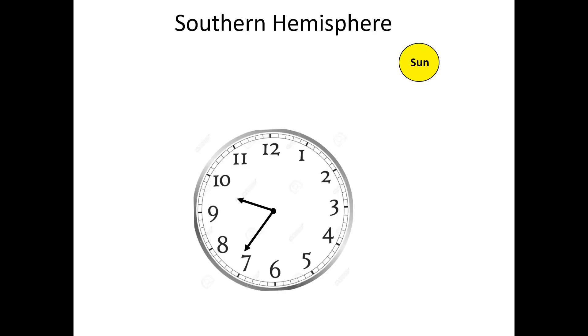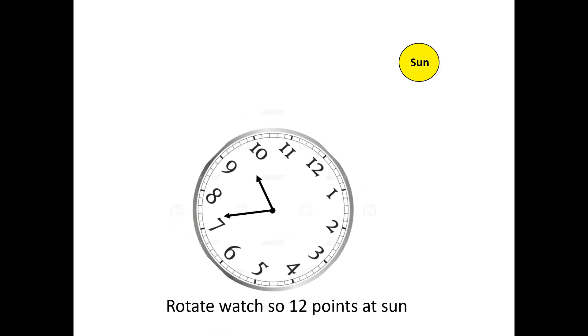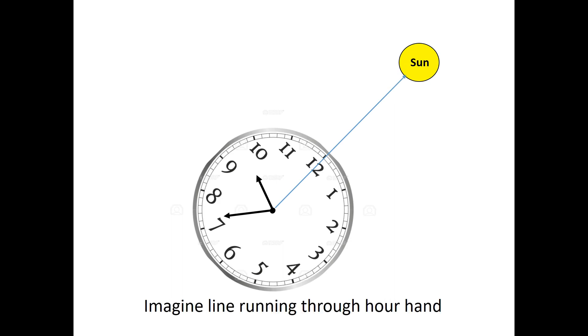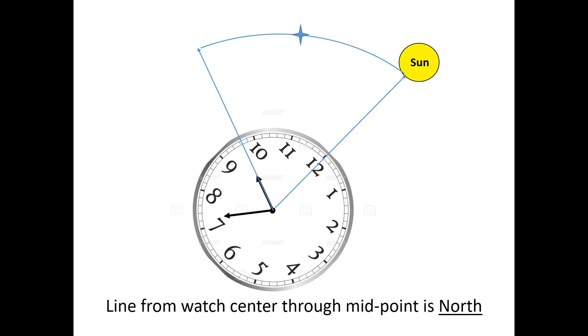Once again, an illustration. Begin by orienting the watch face horizontally to the ground, then rotate the watch so the 12 — not the hour hand — points directly at the sun. Next, imagine a line running from the watch center through the hour hand. Then, just as in the other version, estimate the approximate midpoint between the 12 and the hour hand. Finally, extend a line from the watch center through that midpoint — that line is pointing approximately north, not south.